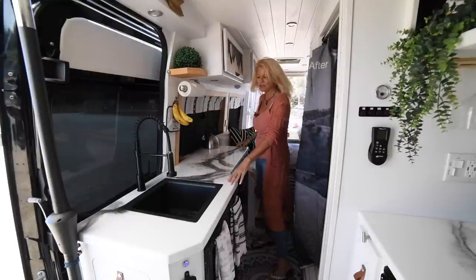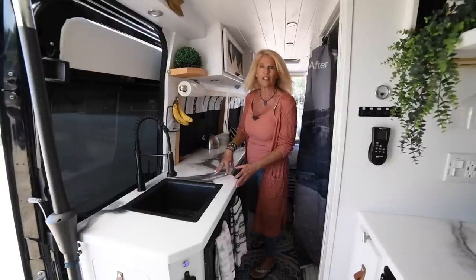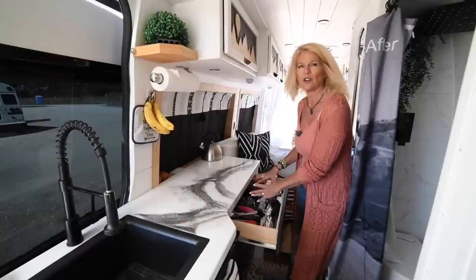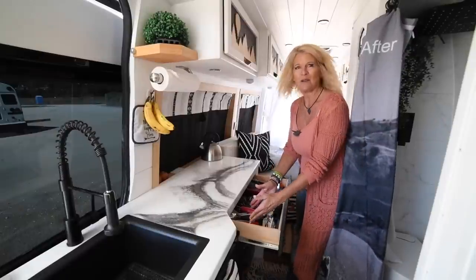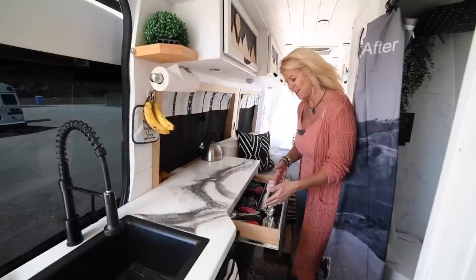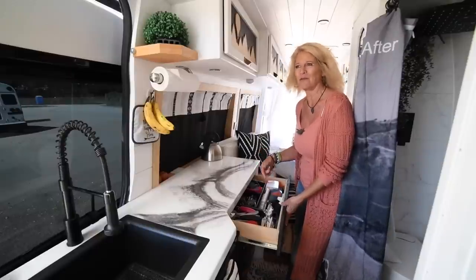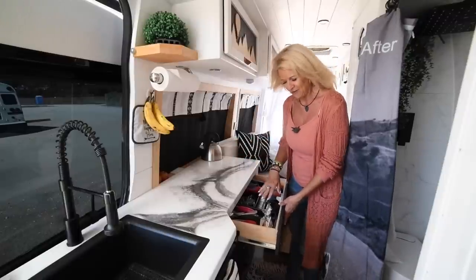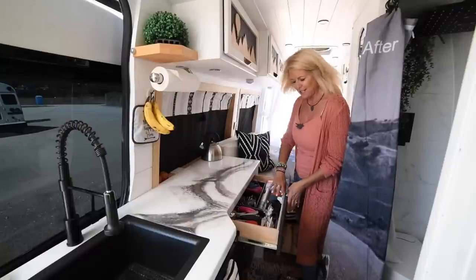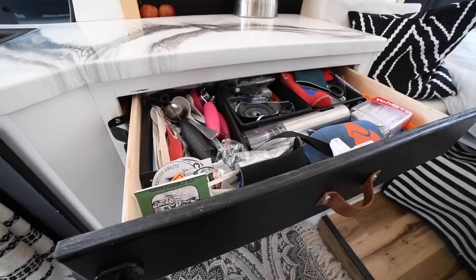Moving along, a lot of people think these countertops are marble or some hard surface, but it's literally wood underneath with resin on top. We love these counters. And just like in a house, you end up with a junk drawer. We only have a couple pieces of silverware since it's just the two of us — two forks, two spoons, two knives, and a couple extra in case friends come over.